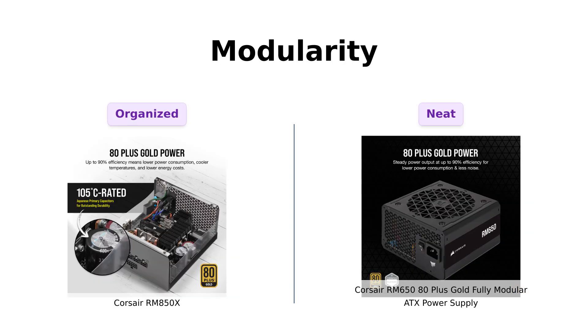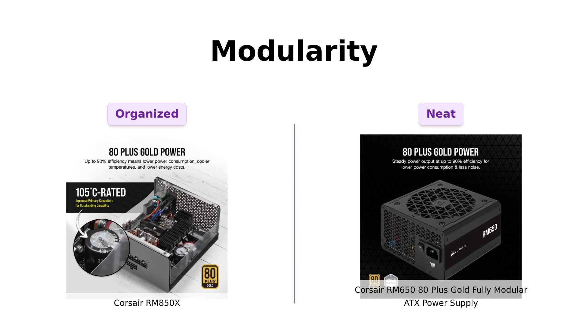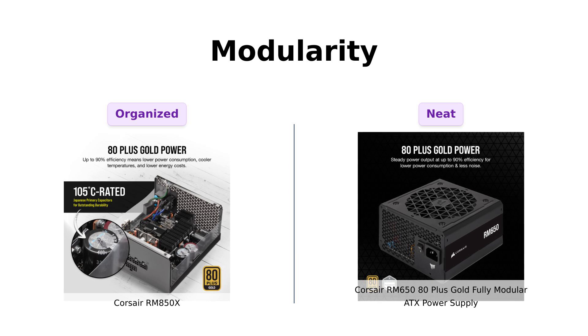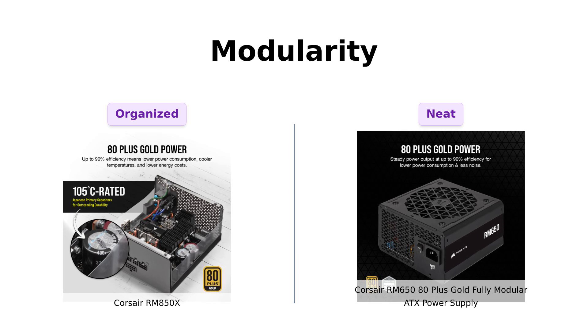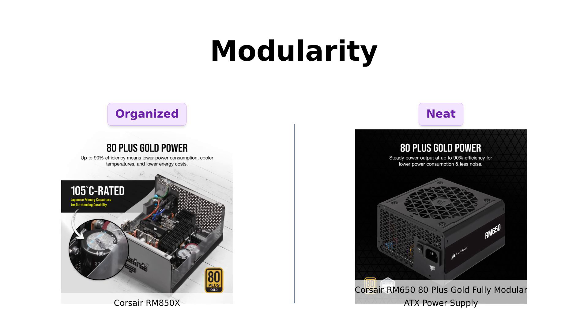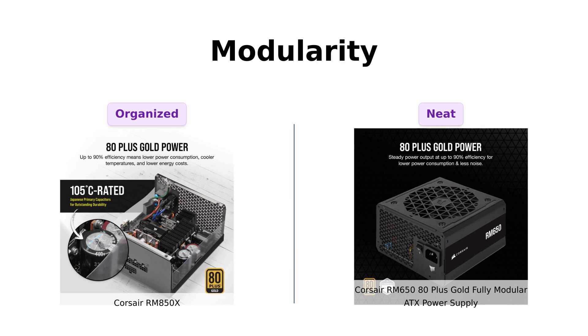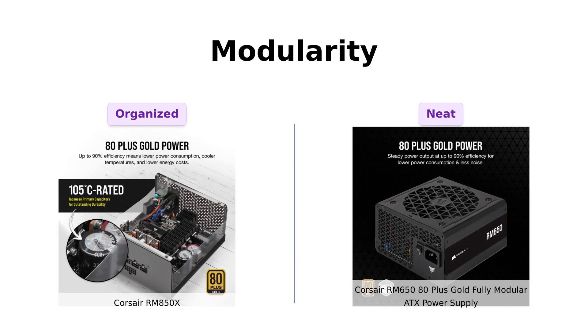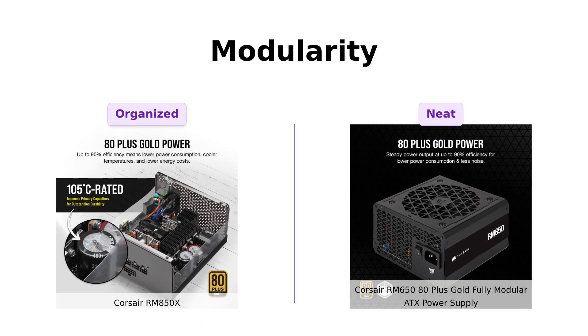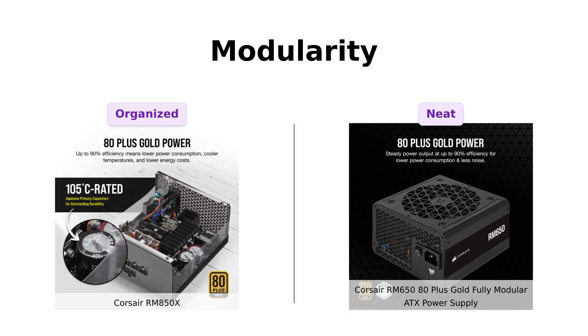Both power supplies feature fully modular designs, allowing you to connect only the cables you need. Reviewers of the RM850X love its cable management capabilities, noting that it helps keep their builds tidy. Meanwhile, the RM650 also gets high marks for its modular design and matching cables, making it easy to maintain a clean interior. Both options provide a neat look for your PC, ensuring you won't need to sacrifice aesthetics for performance.